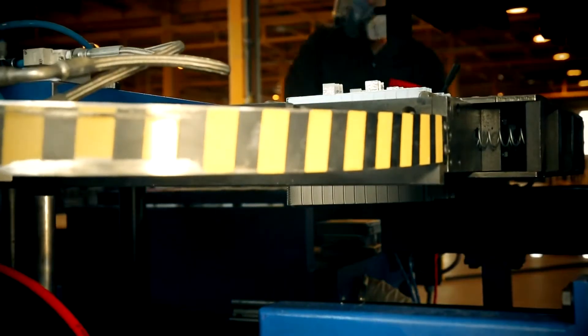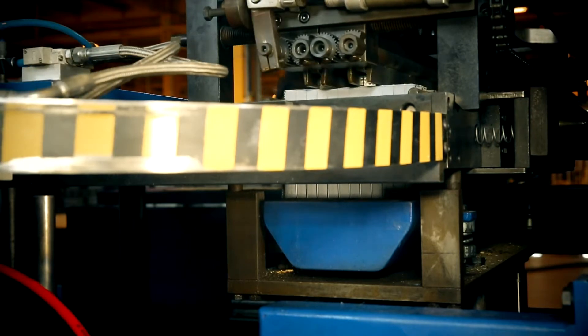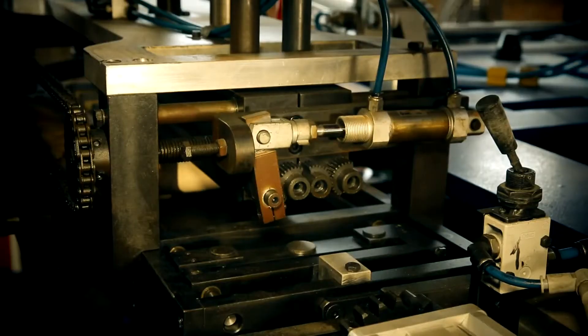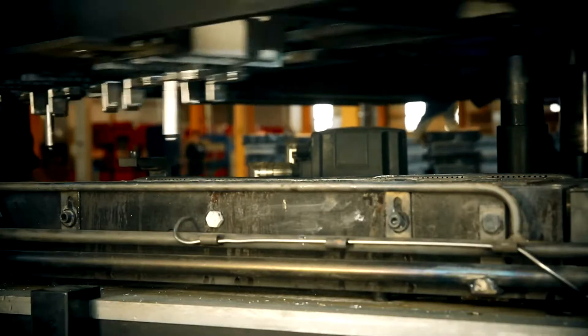Built-in equaliser automatically aligns the lugs and plates in each cell. This equipment facilitates the dipping process of lugs in the mould and allows the use of smaller pole bridges, reducing consumption of lead and internal resistance in the finished batteries.